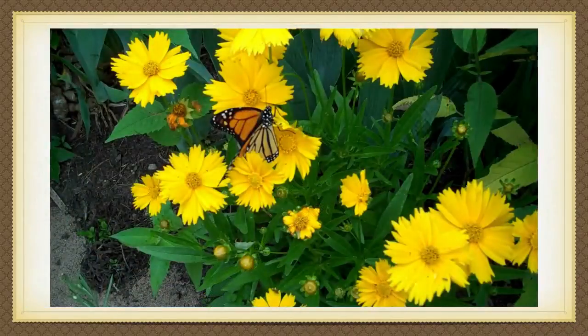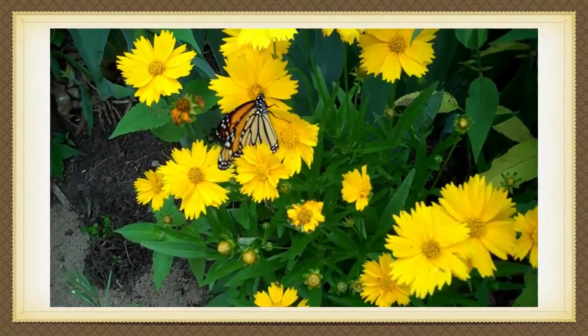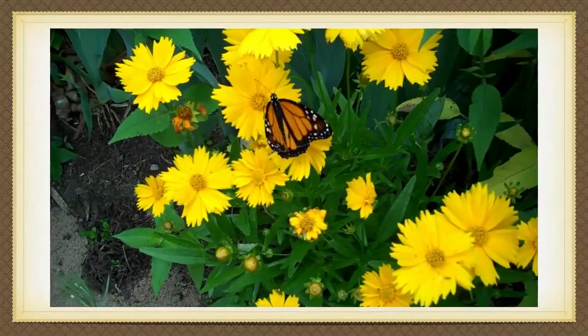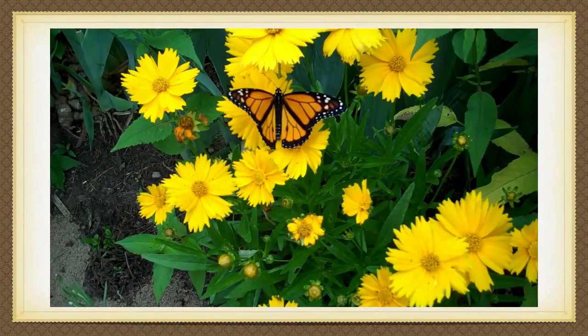Here is a female monarch butterfly. Monarchs migrate north from Mexico in the spring. It takes one or two generations of butterflies to reach my garden in Minnesota.